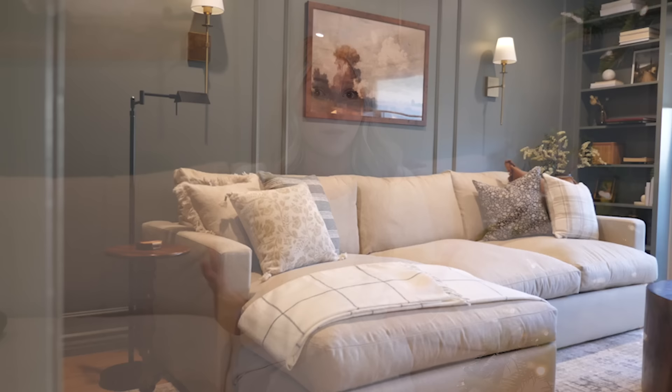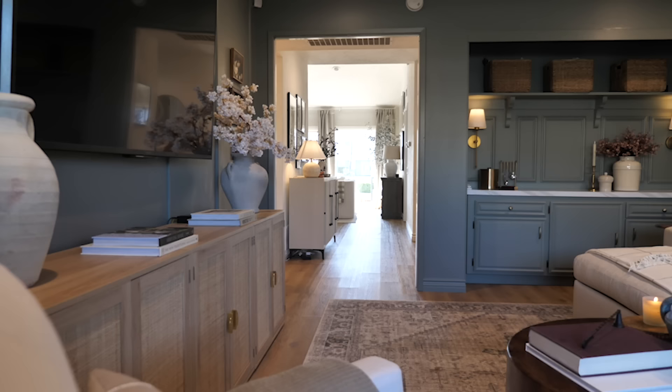Hey everyone, welcome back to my channel. My name's Kristen, and today we are finally decorating for Christmas. I'm so excited because this year we have our family room complete, and I thought it would be the perfect room to bring in a second Christmas tree. So this year we're decorating two Christmas trees, and I'm decorating them a little bit differently, implementing some DIY projects that you guys can do as well.